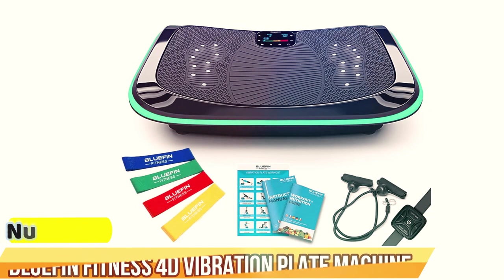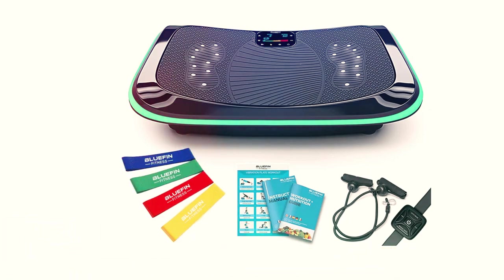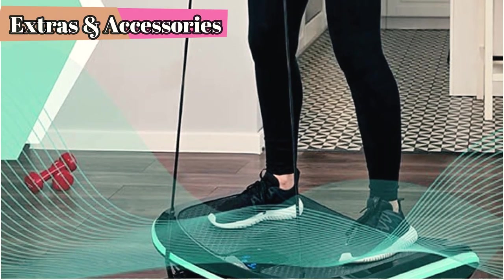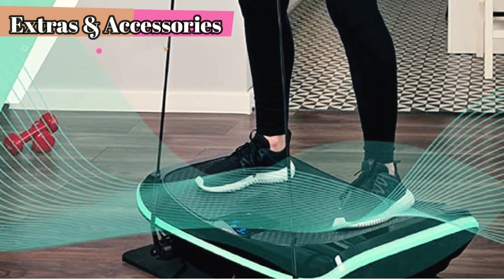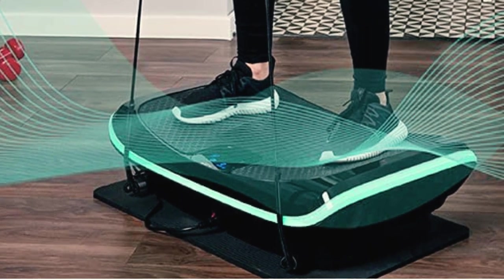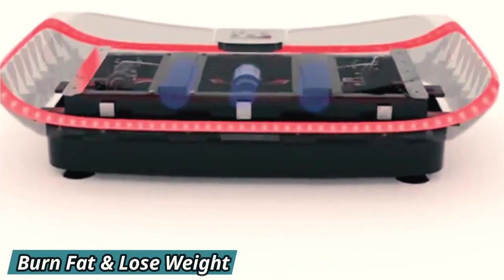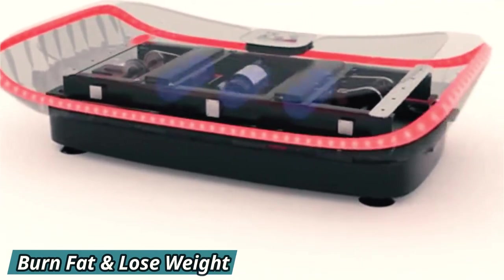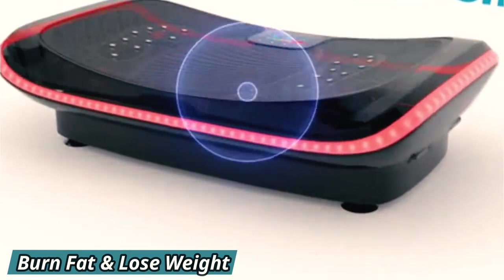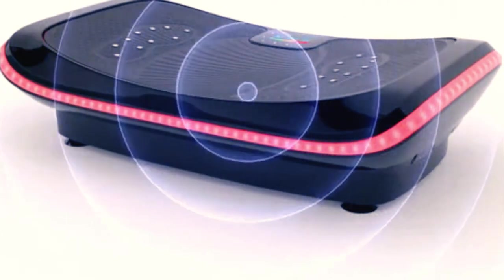Number 1: the Bluefin Fitness 4D Vibration Plate Machine. This is a high-end machine that promises to deliver a full-body workout experience, equipped with the latest vibration technology. It has a modern and sleek design built with high-quality materials, making it sturdy and durable. The machine is compact and easy to store, has non-slip feet to prevent movement during use, is available in black, and has a weight capacity of 330 pounds.